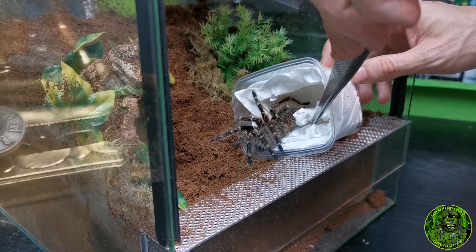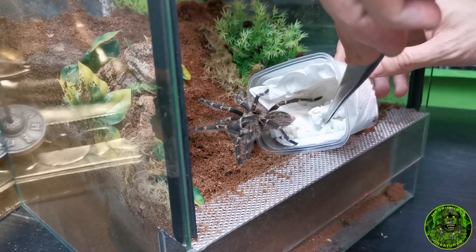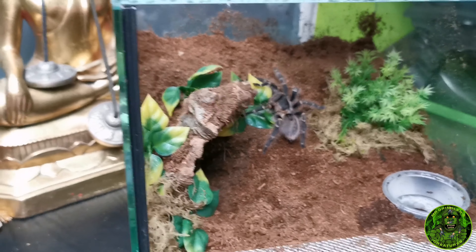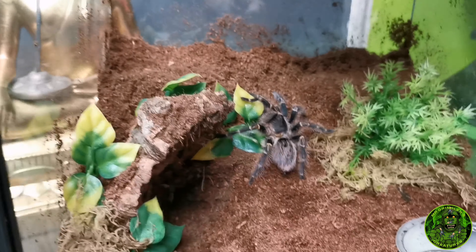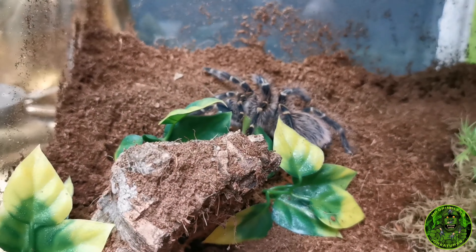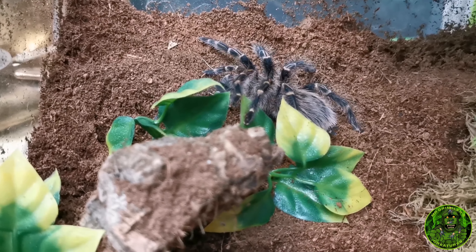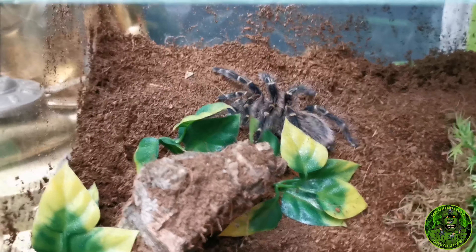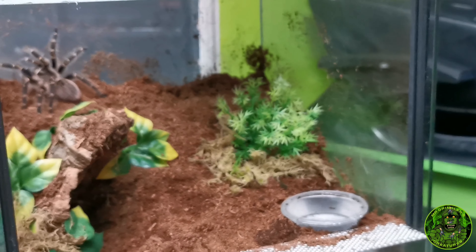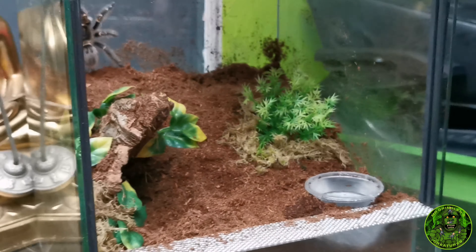Come on little buddy, out you go. No hair kicking, nothing. She is an absolute stunner, look at that. You are going to love your new home. All right, chaco gold is in there, Grammostola pulchripes is done - nice and easy to start with.